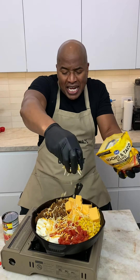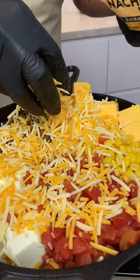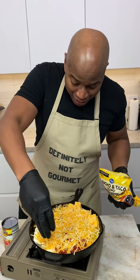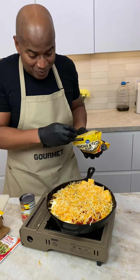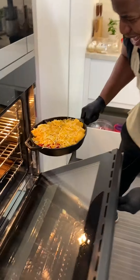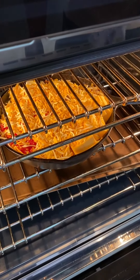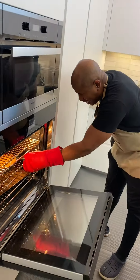Guys, if this cooking thing doesn't work out, y'all know you'll find me — I'll be opening for Adele somewhere. I went heavy with the cheese on this bad boy. Oven time! Let's just watch you melt down.